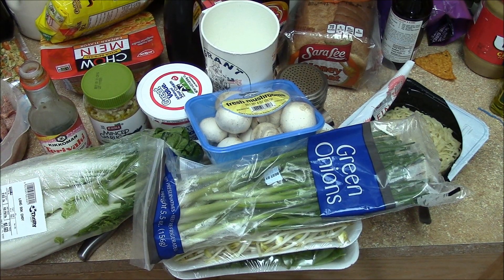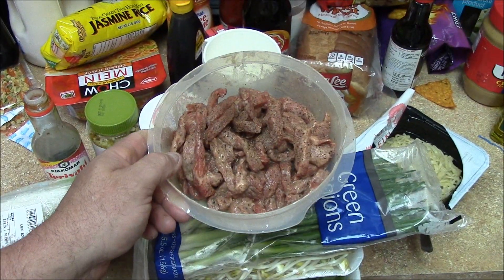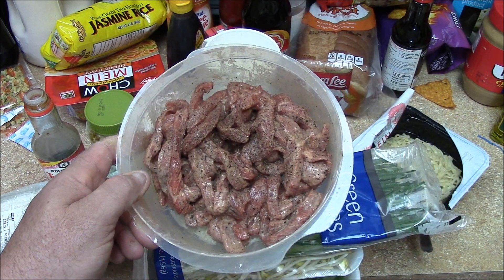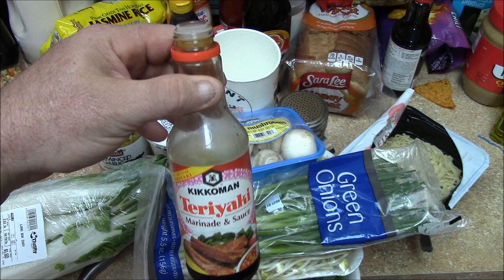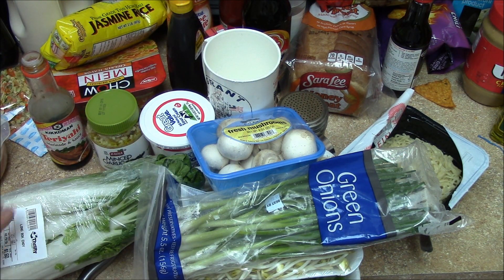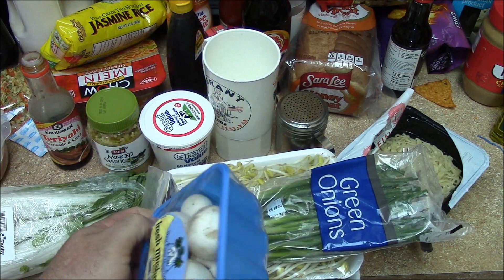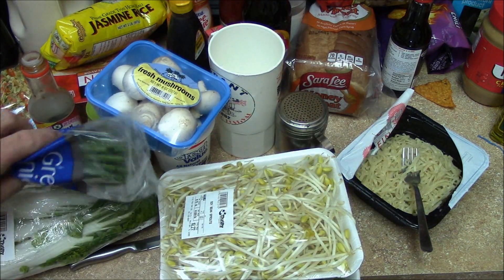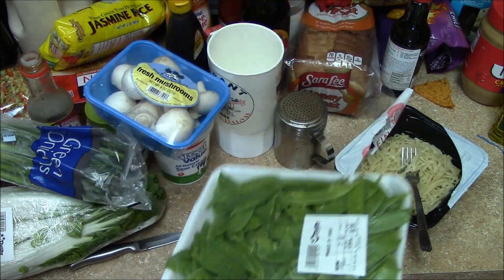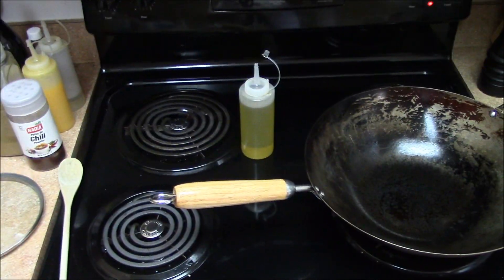Let's get started. I got some beef already sliced up into strips and I rolled it around with some cornstarch, black pepper, and some teriyaki just to let it marinate a little bit. Then I got some bok choy — I'm gonna cut some of this up. Never had it. Got some mushrooms, green onion, fresh bean sprouts, and some snap peas. I'm gonna wash these up and get them ready. I got the wok heating up.